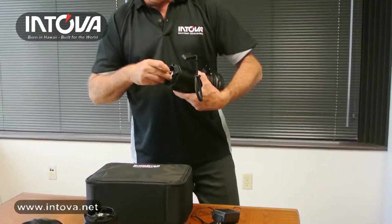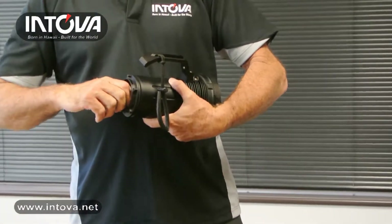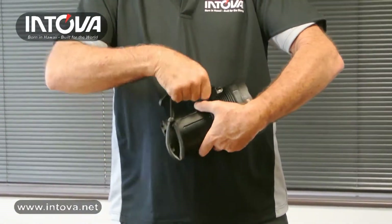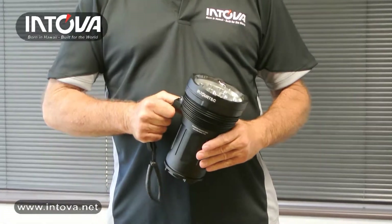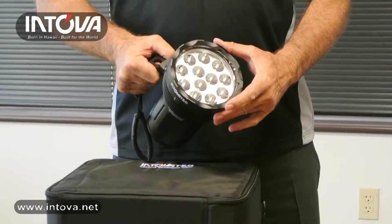The light itself is an amazing beast — it weighs 7.4 pounds, so it's fairly heavy. But it's designed only to be used in the water, and there are air pockets in it, so when used in the water it won't be as heavy as it is on land.